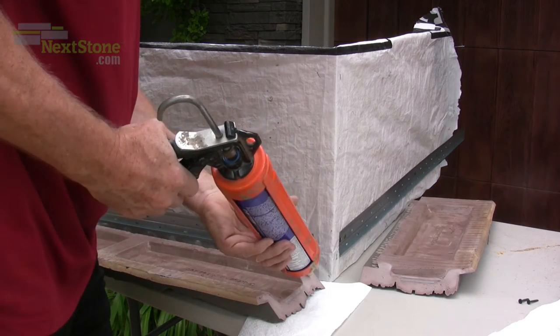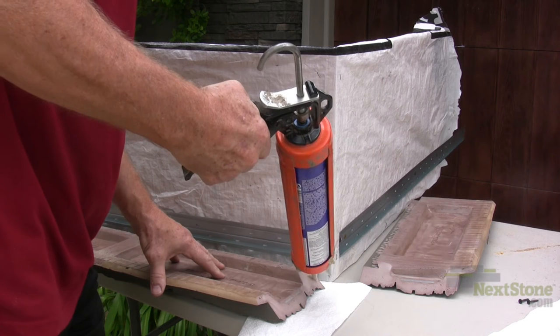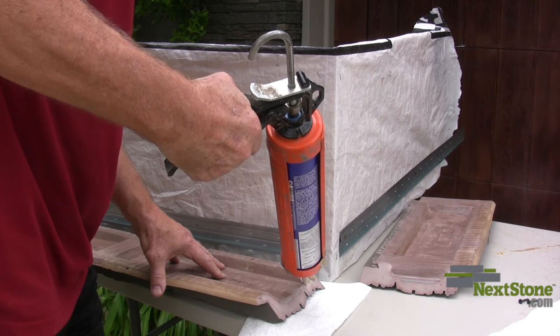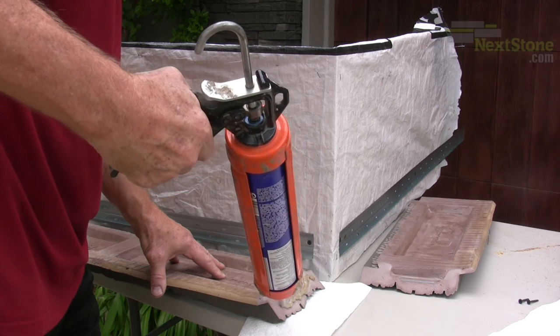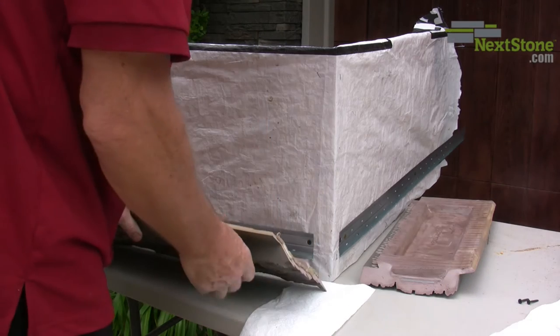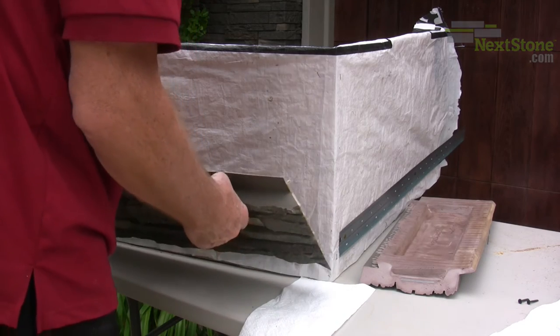When you are satisfied with the alignment, apply a generous portion of the polyurethane adhesive to one side of the panels. Try to keep the adhesive a little bit back from the stone surface of the panel, so that only a minimal amount can be squeezed out the front side of the joint.